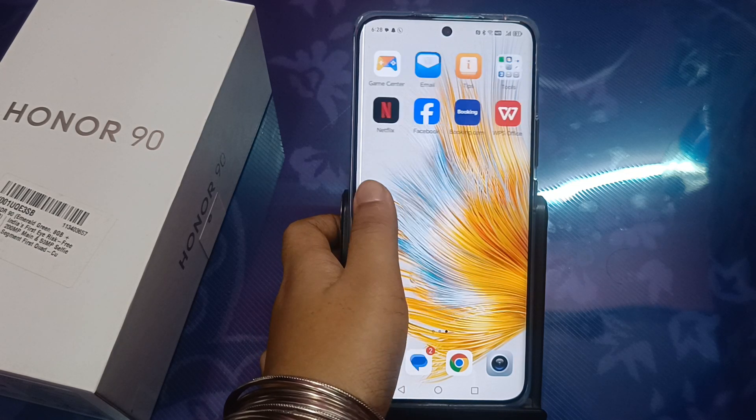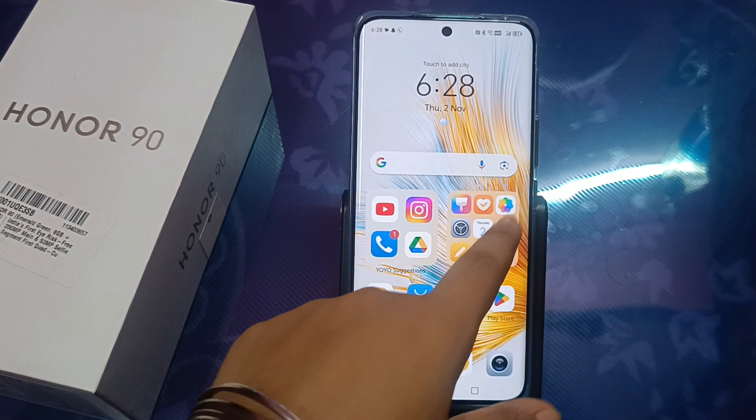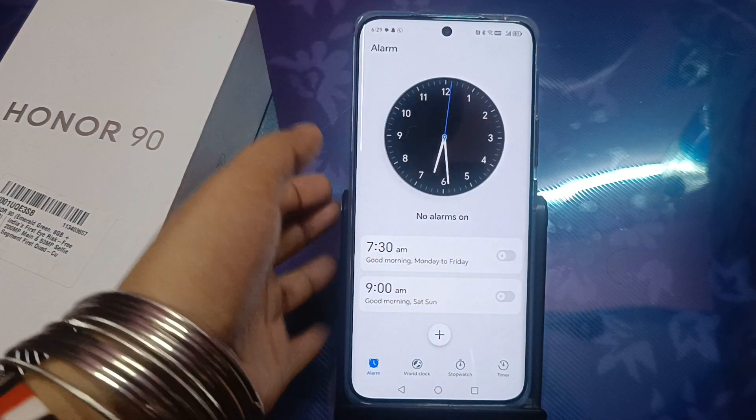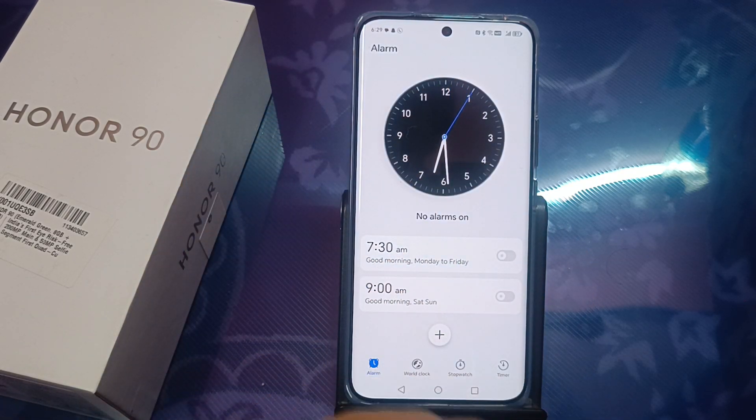Let's start the video. First, you have to move to the Watch app — click on the Watch app. From here you can see existing alarms like 7:30 AM and 9 AM, but we want to set 6 AM.